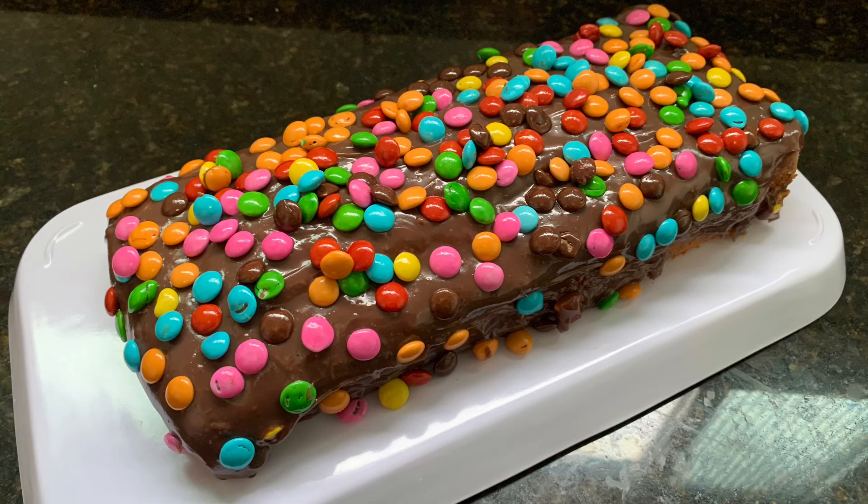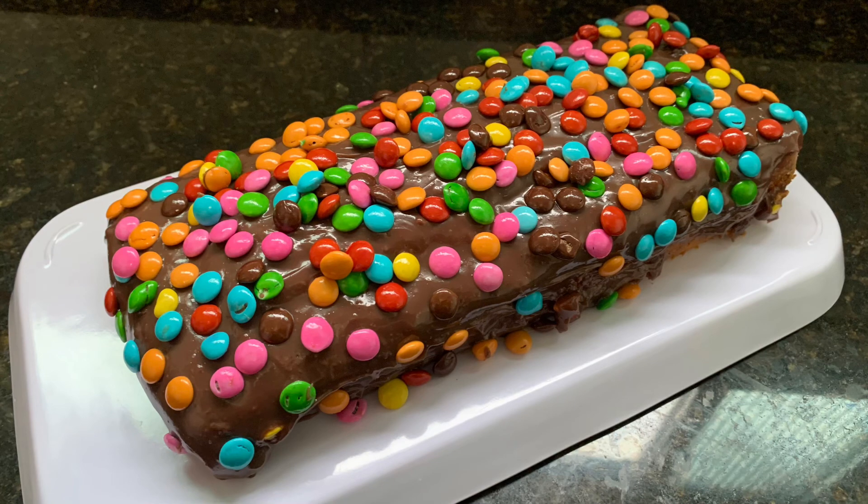Em breve irá rolar um super sorteio e vocês não irão se arrepender. Um beijo, até a próxima e fiquem com Deus!